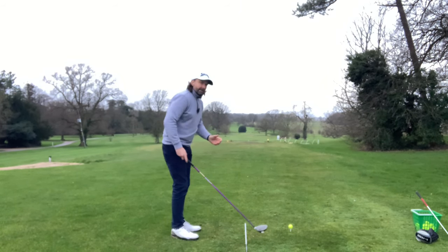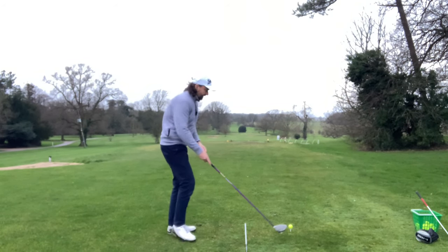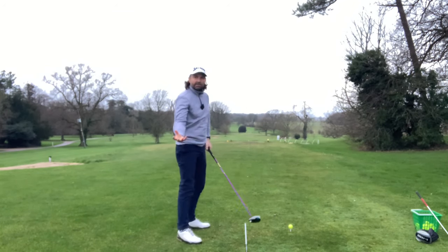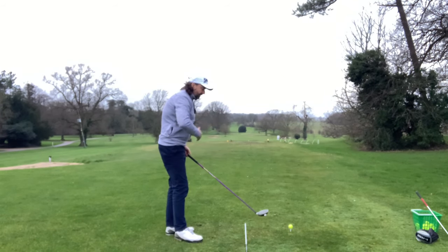Also in the bag from the same swing fault — to prevent that duck hook you might be slow with the hands, and there's that high balloony heely strike that goes to the right. So you can hit it both left and right from the same swing fault.